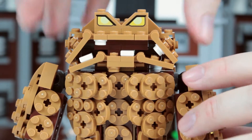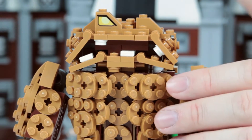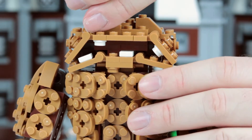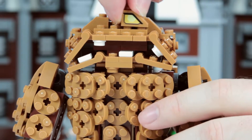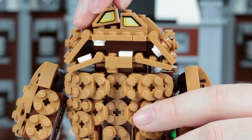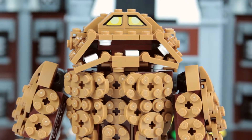One very quick way to change his expression is to take his eyepieces — by the way, these are printed, not stickers, which is nice because I hate stickers. You can switch the eyes round so they're on opposite sides, and voila — suddenly you have a very sad looking Clayface.